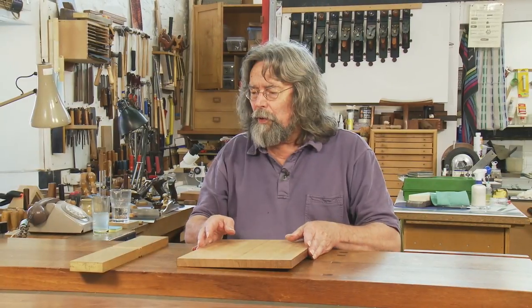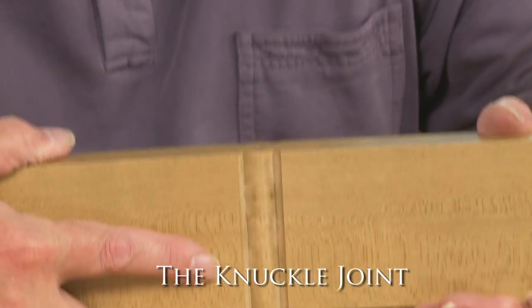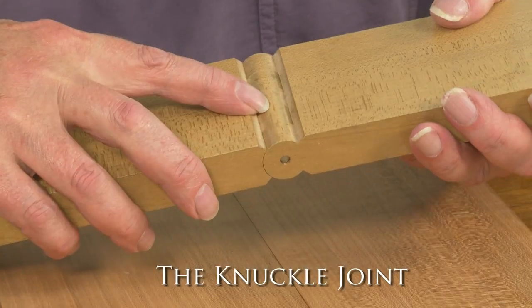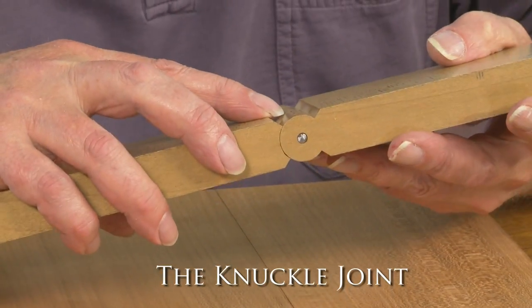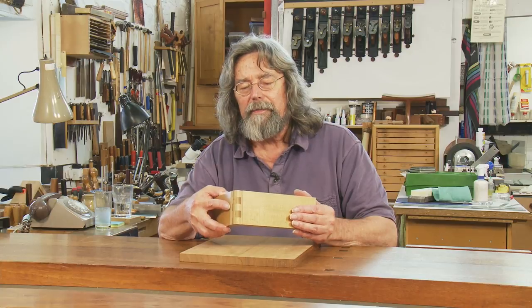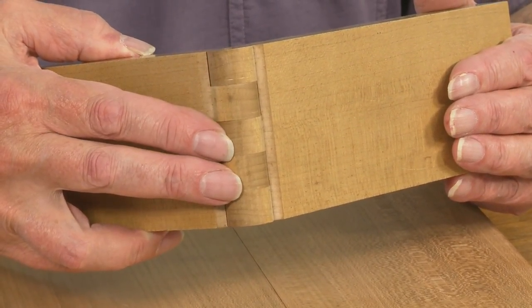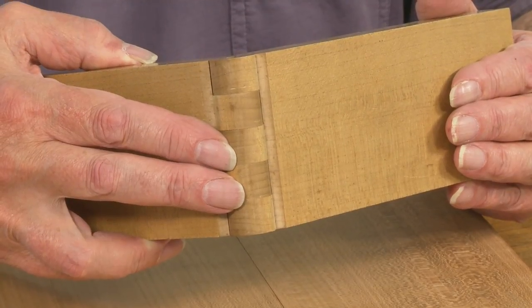In the support department, we have this knuckle joint, which is a very elegant version. A simpler version called the finger joint I'll show in a diagram. But this one really does look very handsome indeed. It's considerably more work and I feel sure that it would only have been used on very high quality work.